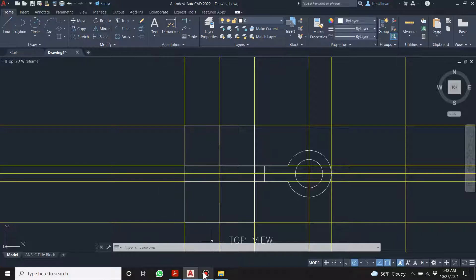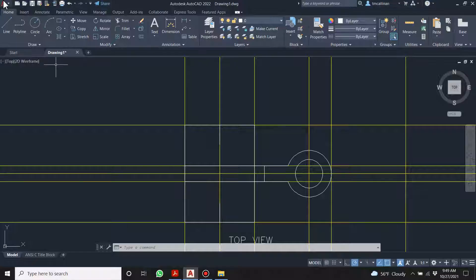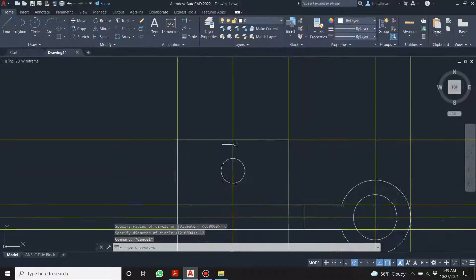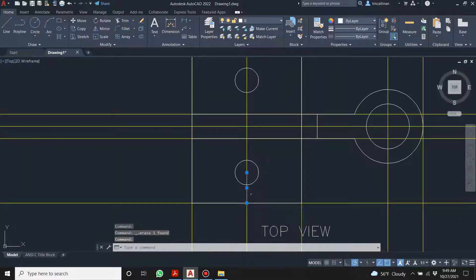I'm going to get the two circles now. What size are the circles? Diameter 12. D for diameter 12 — and D for diameter 12 again. Let's get rid of that temporary line — it's done its job.